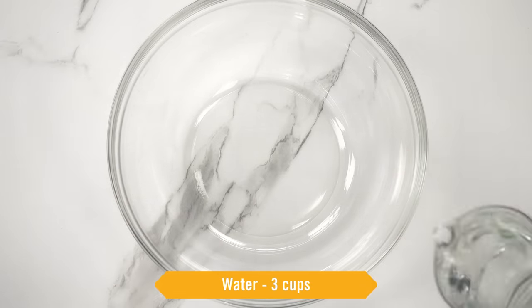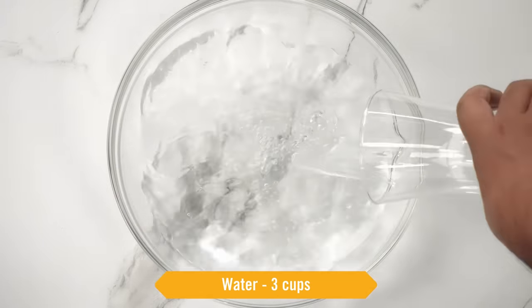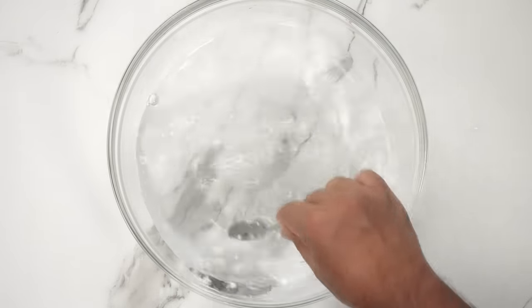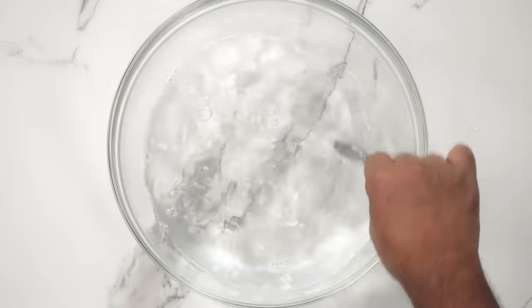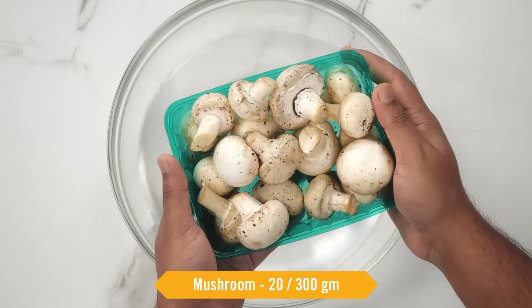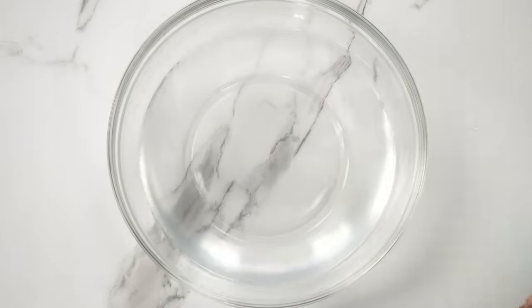First, take a bowl and add water — about 3 cups. Next, we will take salt, about 1 heap teaspoon, and mix it well. This is our salty water. We will use this to clean the mushrooms. Here I have 1 and a half packets of mushroom, or about 300 grams. We need them in even number, so these are 20 mushrooms.